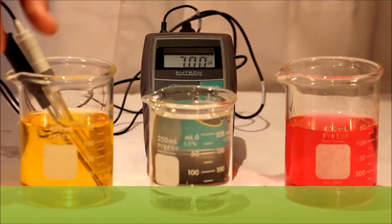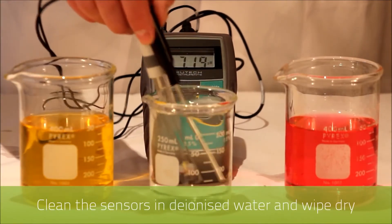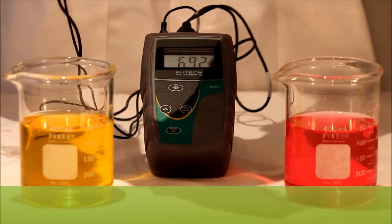Now we clean both sensors in deionized water and then wipe down with a soft tissue.